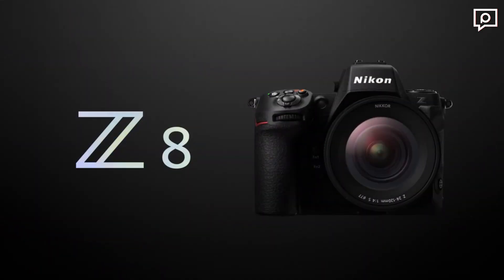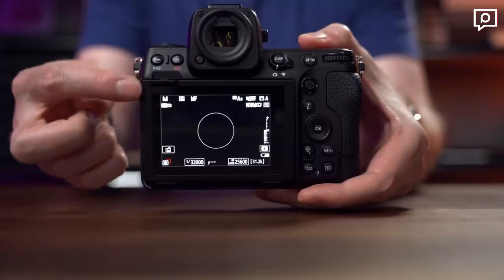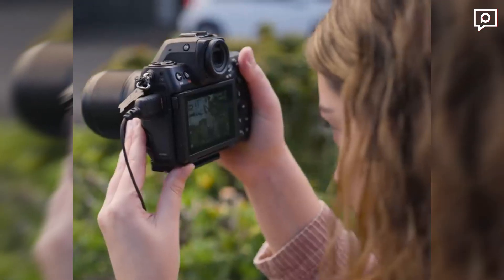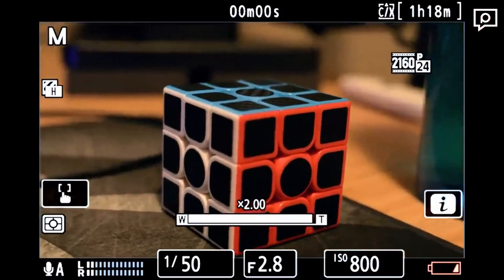On the 10th of May, Nikon introduced us to its new flagship, the Z8, a powerful hybrid camera that combines innovation and performance. With a 45.7-megapixel full-frame BSI CMOS sensor, 8K video recording, and 20fps burst mode, the Nikon Z8 is set to redefine the way you capture moments.